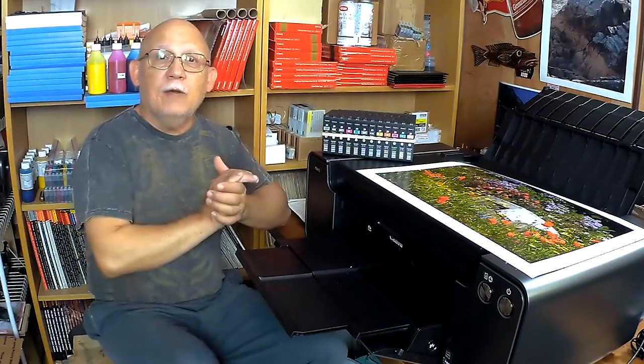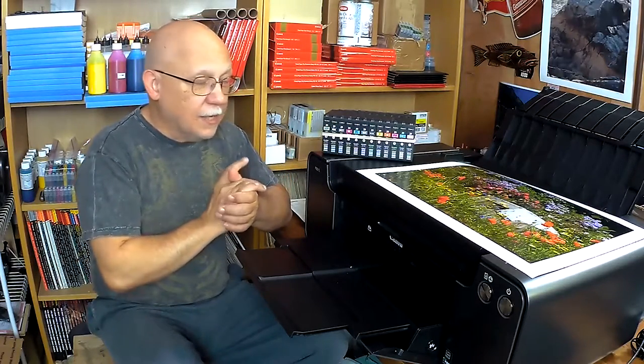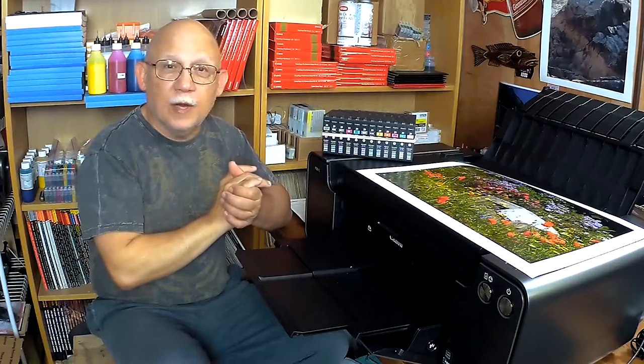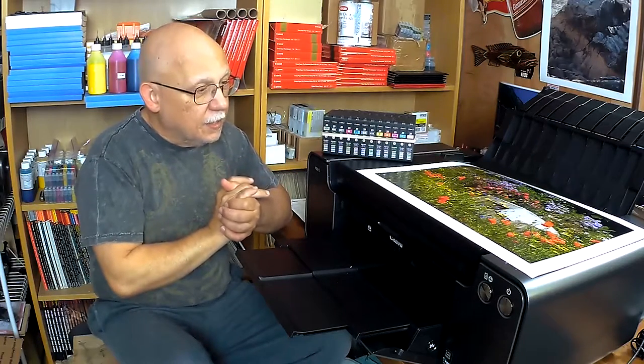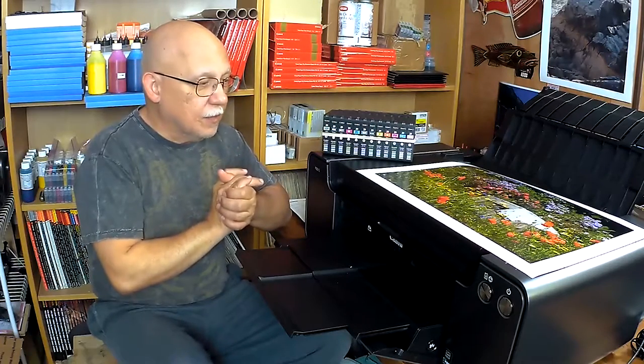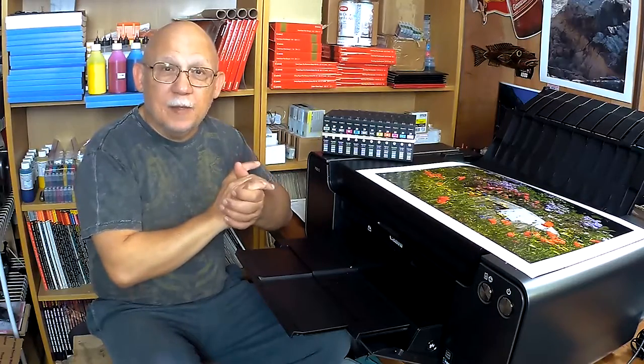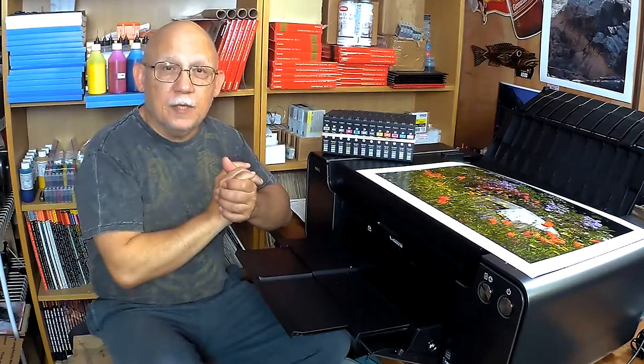So that is it for now. I hope you enjoyed this little nugget of information. It just came to my mind a second ago and I needed to quickly make a video to bring it to your attention. Please share, please subscribe, please like. Until the next time — and that will be tonight — happy printing. Bye-bye.